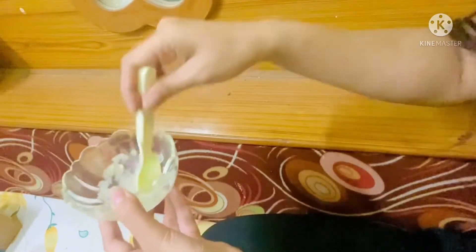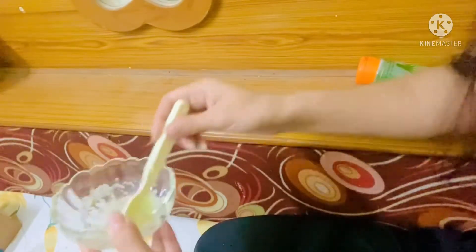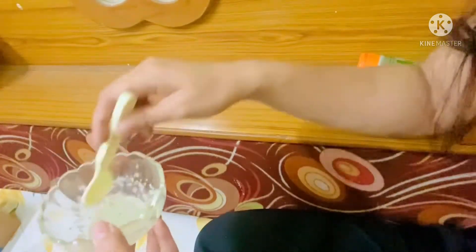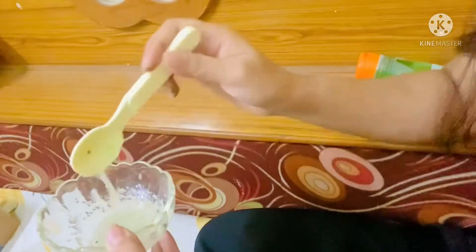You can see the paste is getting ready. Mix it well — it has a very smooth texture and now it's ready to apply on our face.